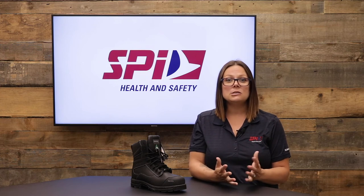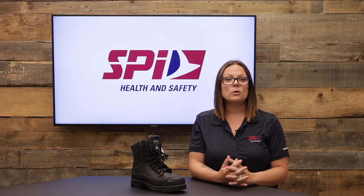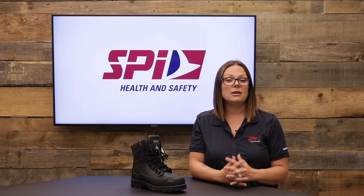Depending on what your needs or your employees' needs are, Royer has the boots for you. You can purchase the Arctic Grip collection by Royer by contacting our Customer Relations Center or by visiting our website.